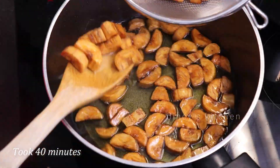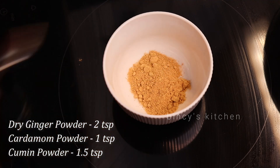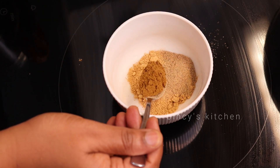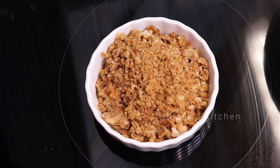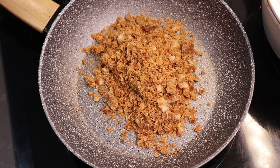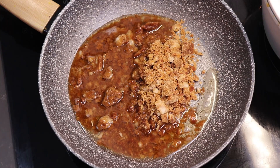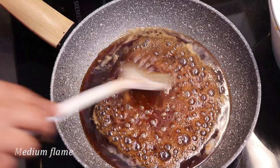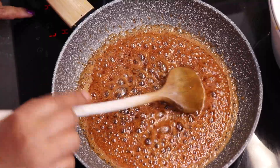We cook it for about 2 to 3 minutes. We will use about 1 to 2 teaspoons of seasoning. You can use 100 to 200 grams. I will cut the oil in the middle and put it on medium flame.